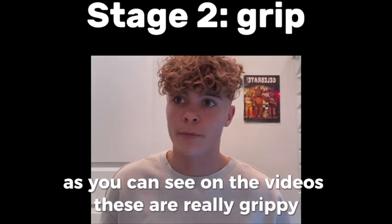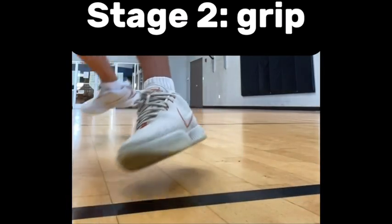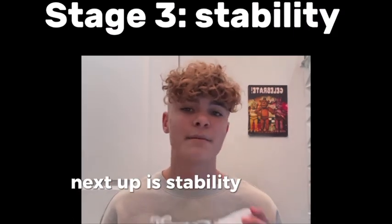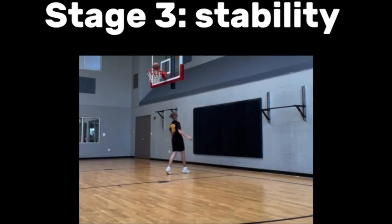Next, grip. The grip is way better than last year. As you can see in the videos, these are really grippy. For this I would give the grip a 9.5.